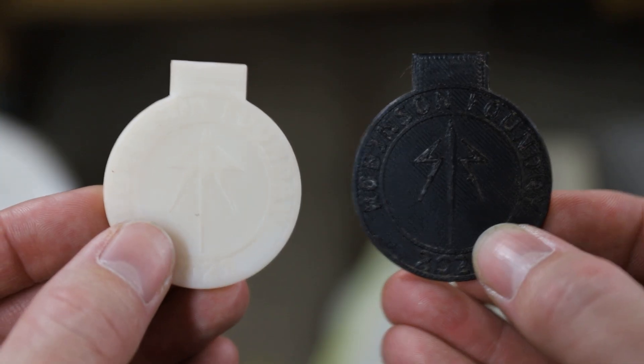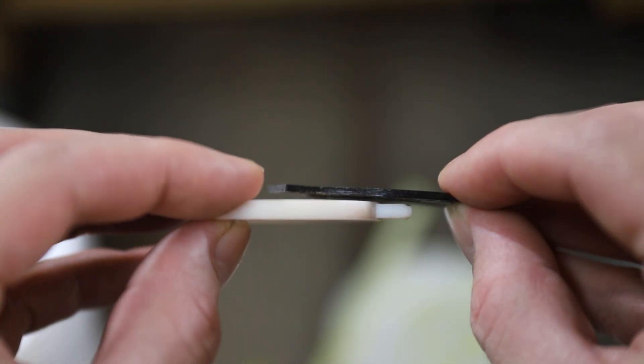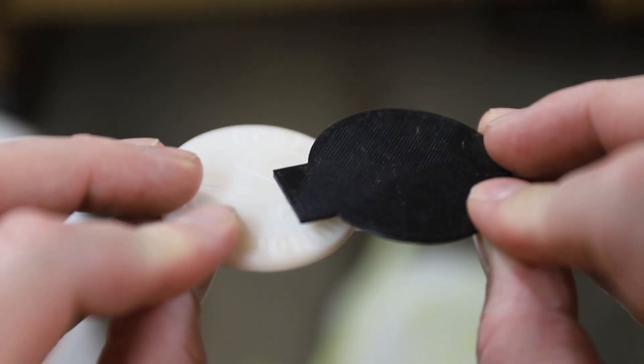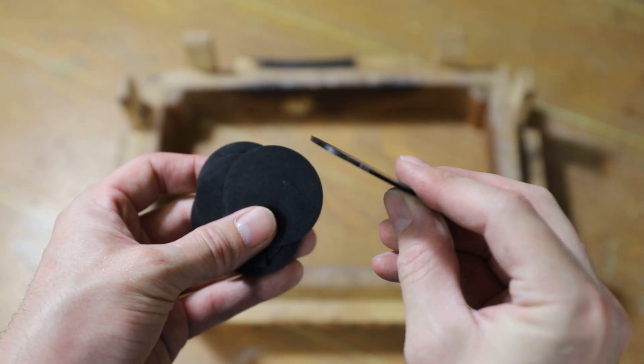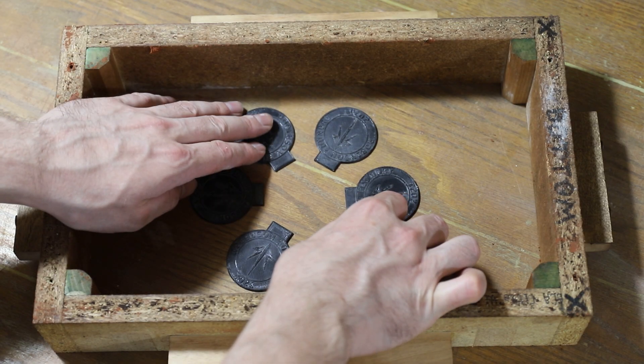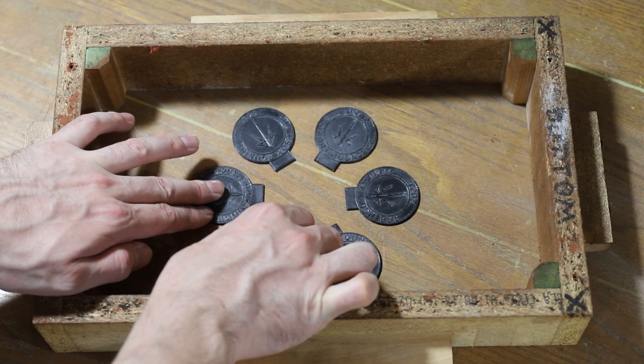I moved this to the end of the video because most people aren't interested in how molds are made, and they tend to leave during that part of my sand casting videos. I used my FDM printer to print out some low-resolution coin patterns which are half the thickness of the resin coin patterns I made. I did this because it allows me to accurately establish a parting line, which is the dividing line between two parts of the mold and pattern.